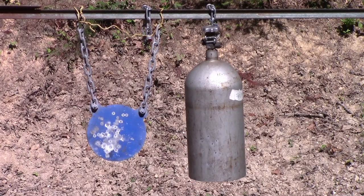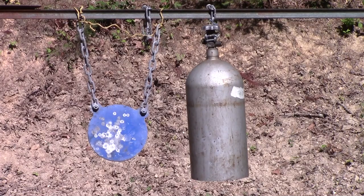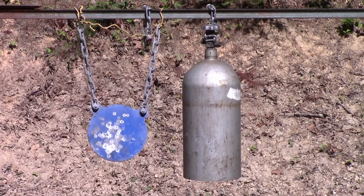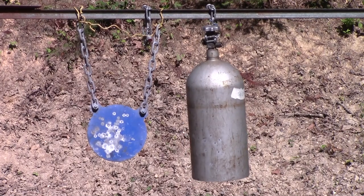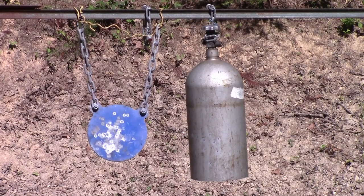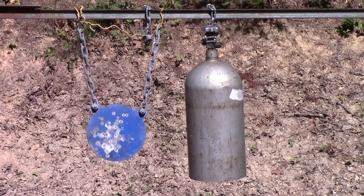Wow, that resonates. Let's try one more. That's a light load nine millimeter cast bullet.